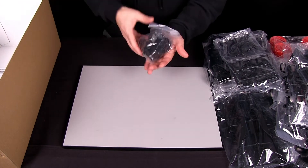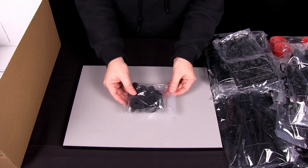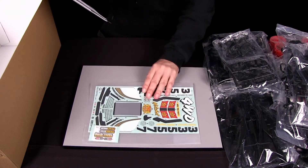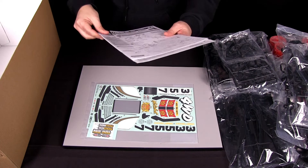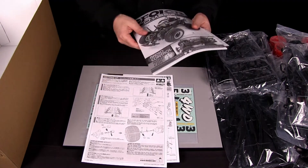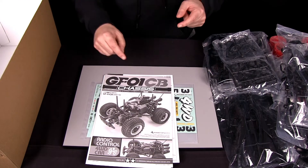And last but not least, you've got all the gears that your single motor is going to be driving. And your body sticker sheet, your body instructions on how to put together the body, and your very important instruction manual.